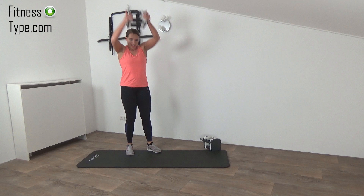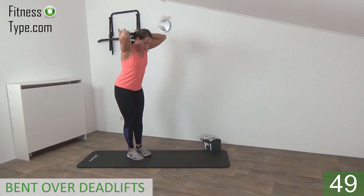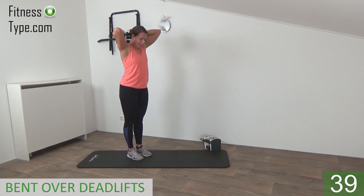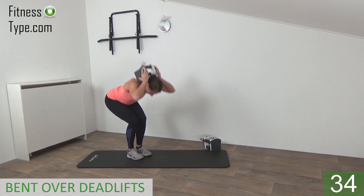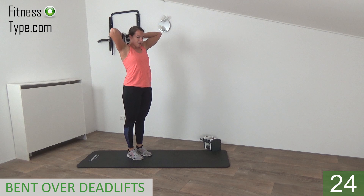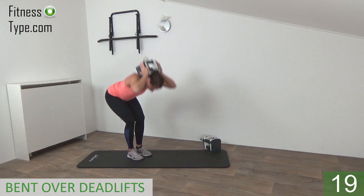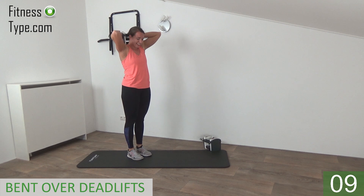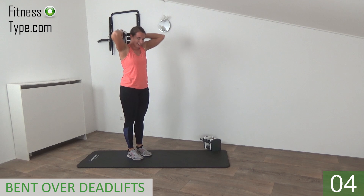One weight is going down, the other weight is above your head into your neck. We're going to do the bent-over deadlifts. Bend over and up. You bend over, bring your butt down to the back. Great exercise for the glutes and the hamstrings. Bend your knees a little, bend over, come back up. Just a few more — bend over, come up. Last one, and that's it.